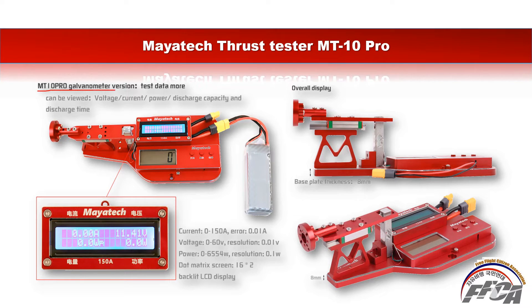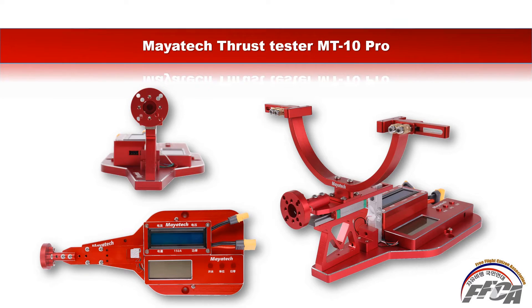The MT10 Pro is a governor-equipped version, allowing you to view more test data including voltage, current, power, discharge capacity, and discharge time. The base plate thickness is 8mm. The current range is 0 to 50A with an error of 0.01A. Voltage range is 0 to 60V, and power range is 0 to 6554W. The display is a 16x2 backlit LCD. These are the main features of the thrust tester.